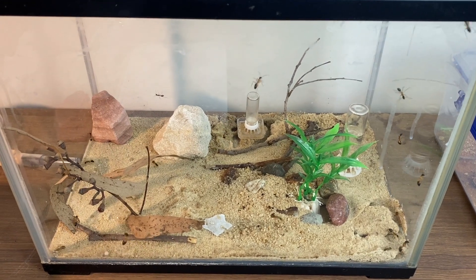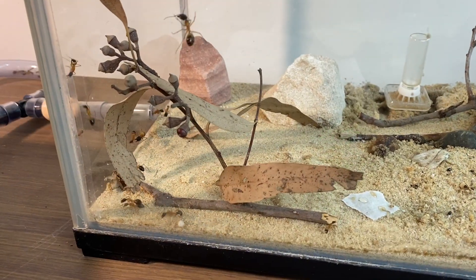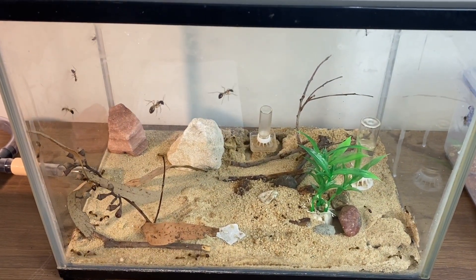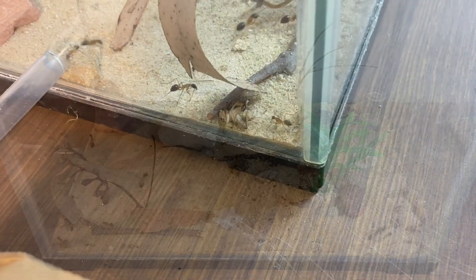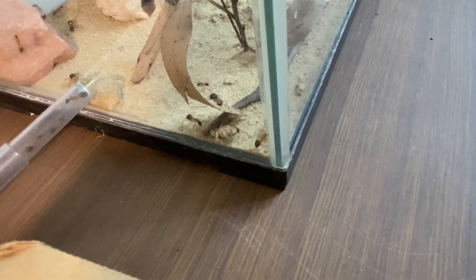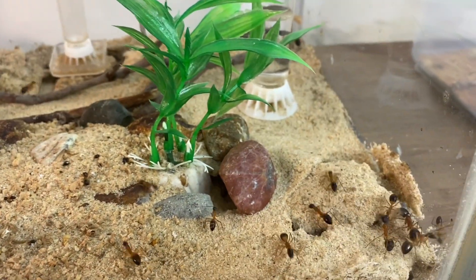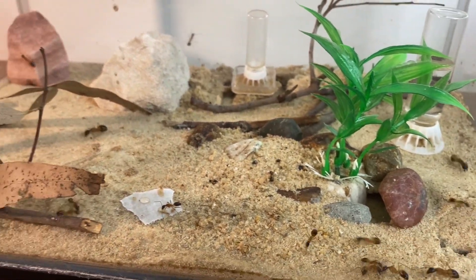Protein is essential for your colony. In this video I've put a cricket in and it's caused a bit of chaos in the outworld — they're running around wondering what to do with that source of protein. Protein is essential for the growth of brood in the colony; the workers don't necessarily need it themselves but the queen and brood will. I feed mine crickets — generally a crushed cricket or I chop the head off and throw it in. You can also give them mealworms, but cut those in half so they can access the soft insides.